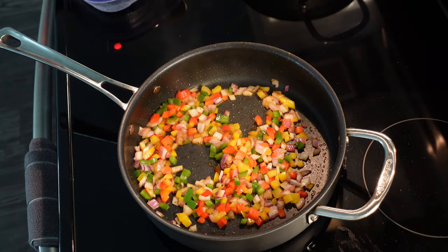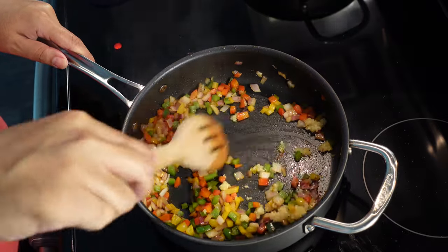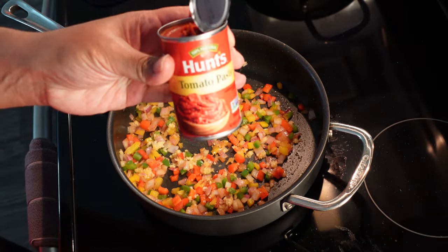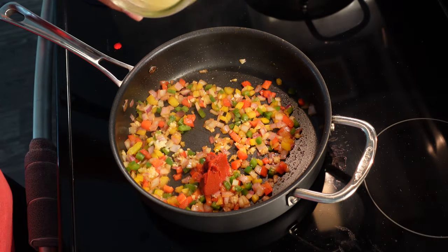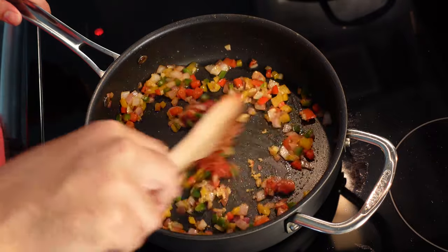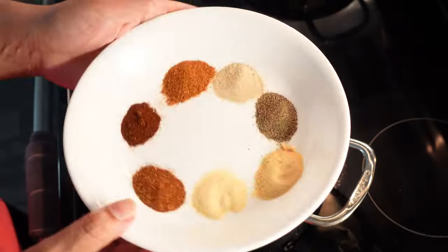Once it starts to simmer and turn translucent, you want to add your minced garlic. I forgot to film the mincing and crushing of the garlic, but you've seen me do this before — no worries. Mix that in until everything starts to become fragrant and you let all those aromatics loose. Then we got some tomato paste — I used about a tablespoon of that. And a little bit of lemon juice, not in the original ingredients list, but a little trade secret. Mix this up until your tomato paste is blended throughout your vegetables.